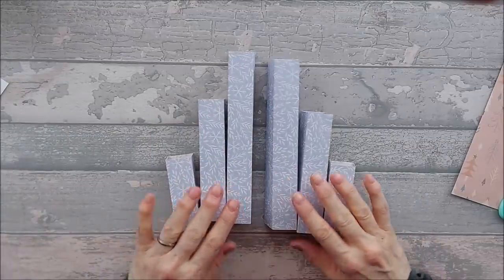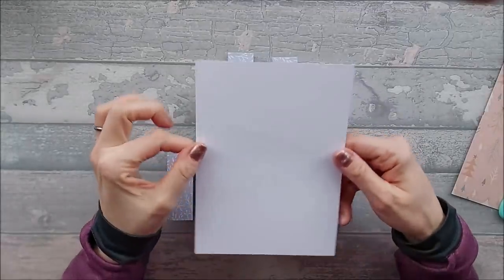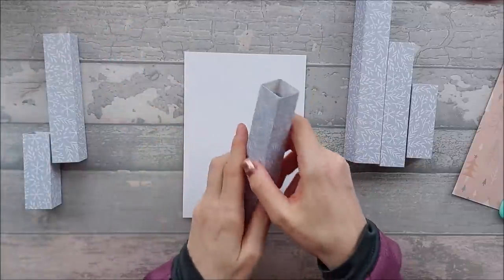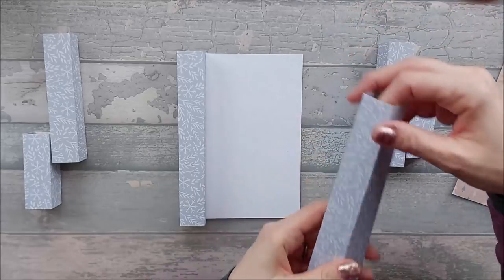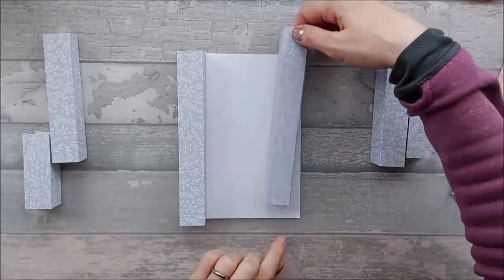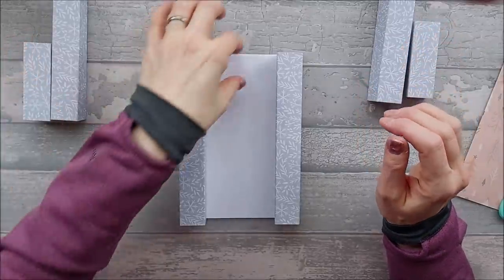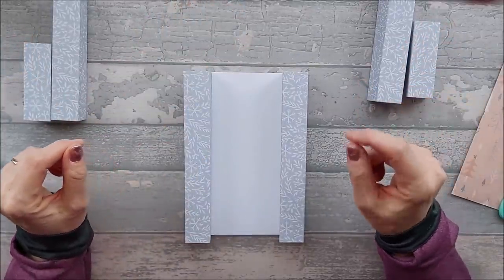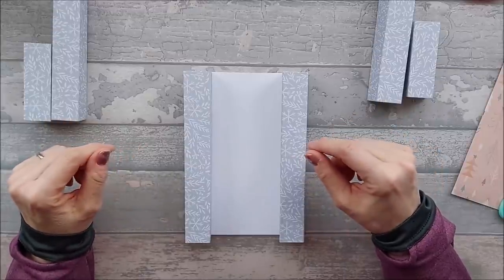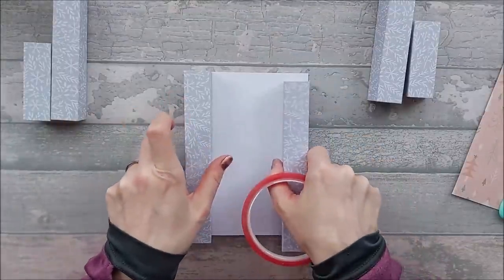You should end up with six pillars — two long ones, two medium ones, and two shorter ones. Bring in your five by seven base card, and stick your two largest pillars on the back at either side. Work out where your join is — I'm going to have mine on the inside edge. You can use wet glue or red tape; wet glue gives you wiggle room but red tape sticks straight away. Go ahead and stick these down.